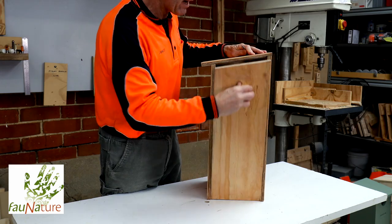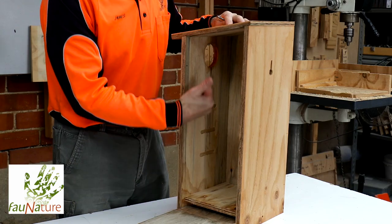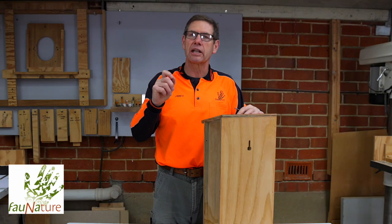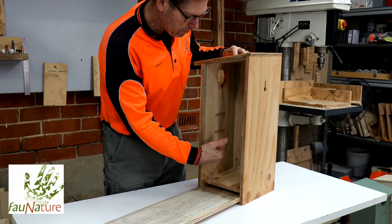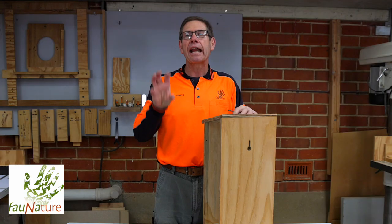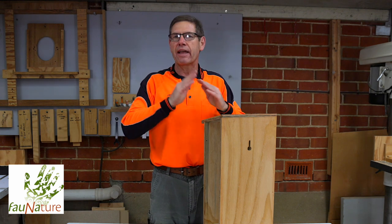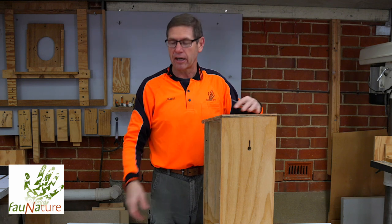So, incorporated within our boxes, we have three routed steps — though it depends on the size. For short boxes, occasionally there's just one, and for some of our bigger boxes it may be four. But these routed steps, or a ladder, enables the bird to climb, get to the entrance, and investigate the world before they fledge, and then finally fledge.